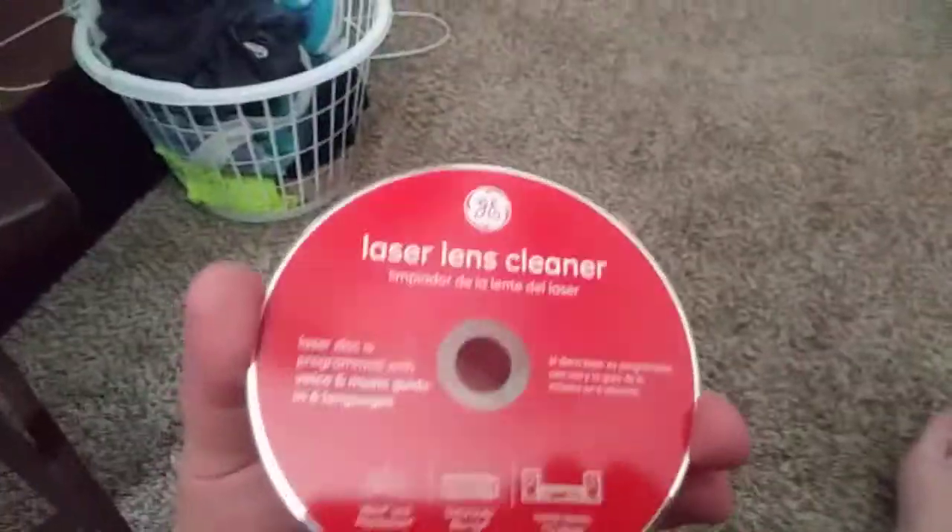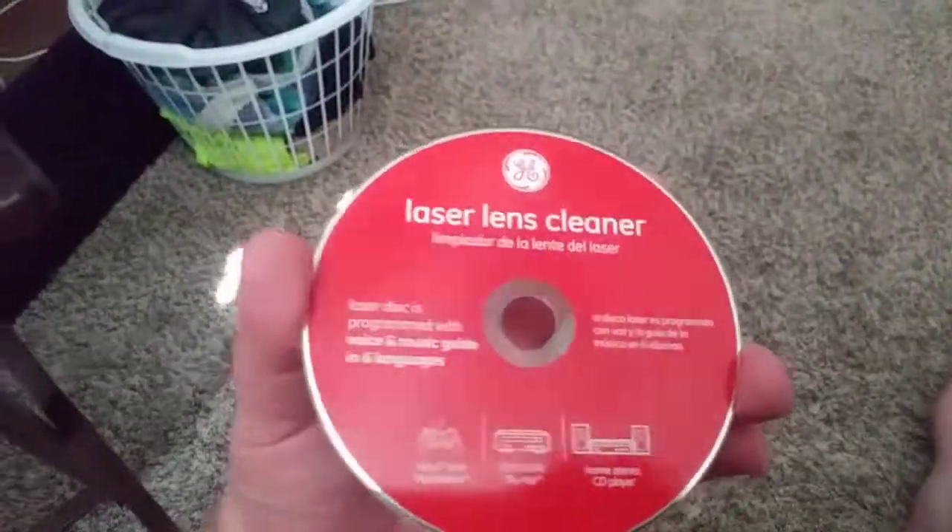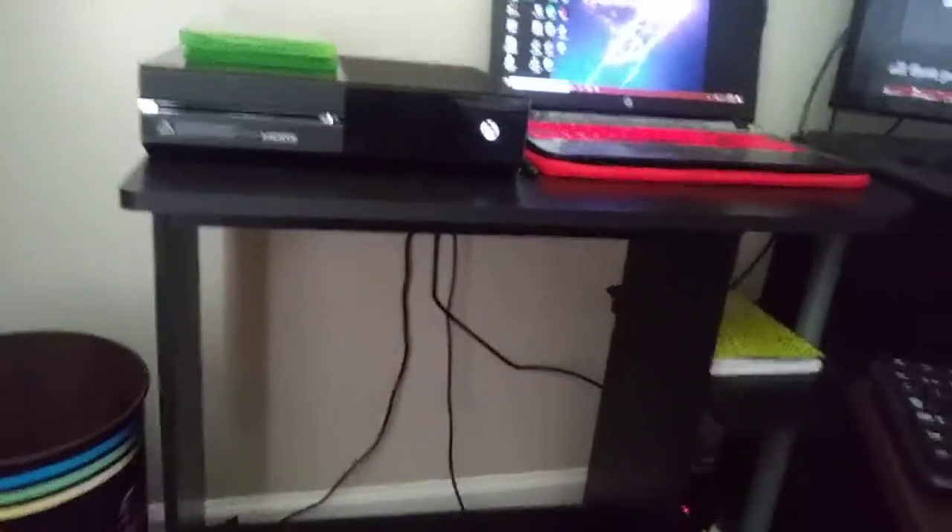You can get them from Walmart for five bucks. And if you kind of look here, you can see those little white marks on the back — those are brushes, little brushes right there. So what you're going to do: let's say you haven't put a disc in your system in like almost a month or two — this right here is really really helpful.